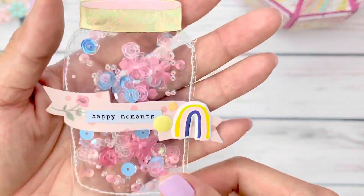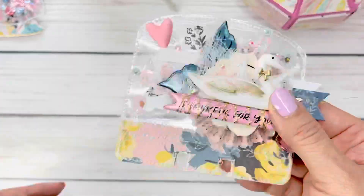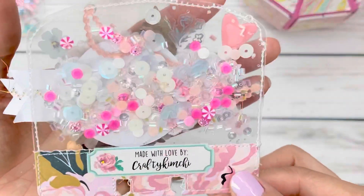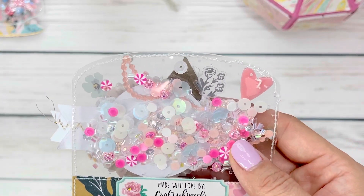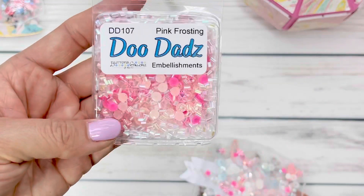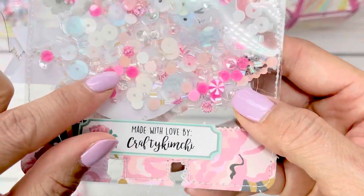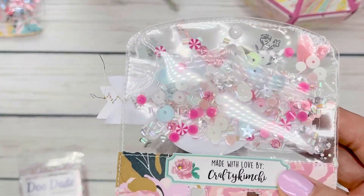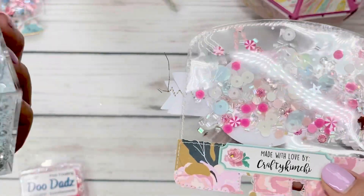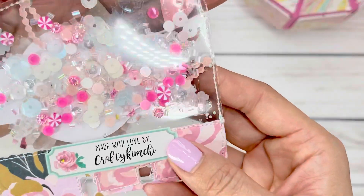With the new Maggie Holmes Garden Party collection, this was a perfect addition. I also made a shaker memory decks card. I used a bunch of these beautiful mixes — I have to show you this Pink Frosting. If you have not seen this before, it is so pretty and it comes with jemmies inside. I also added some of this blue Springtime in Paris sequins mix. I love this mix so much — you can see the hint of blues in there as well.